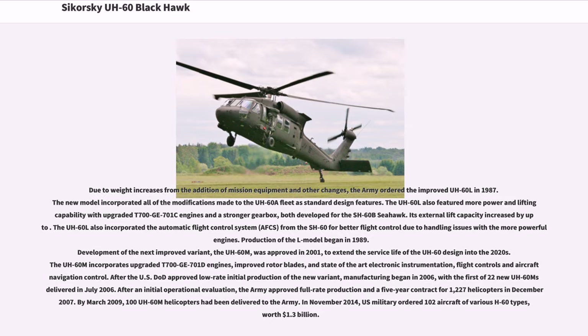Production of the L model began in 1989. Development of the next improved variant, the UH-60M, was approved in 2001, to extend the service life of the UH-60 design into the 2020s. The UH-60M incorporates upgraded T-700 GE-701D engines, improved rotor blades, and state-of-the-art electronic instrumentation, flight controls and aircraft navigation control. Manufacturing began in 2006, with the first of 22 new UH-60Ms delivered in July 2006. After an initial operational evaluation, the Army approved full-rate production and a five-year contract for 1,227 helicopters in December 2007. By March 2009, 100 UH-60M helicopters had been delivered to the Army. In November 2014, the U.S. military ordered 102 aircraft of various H-60 types, worth $1.3 billion.